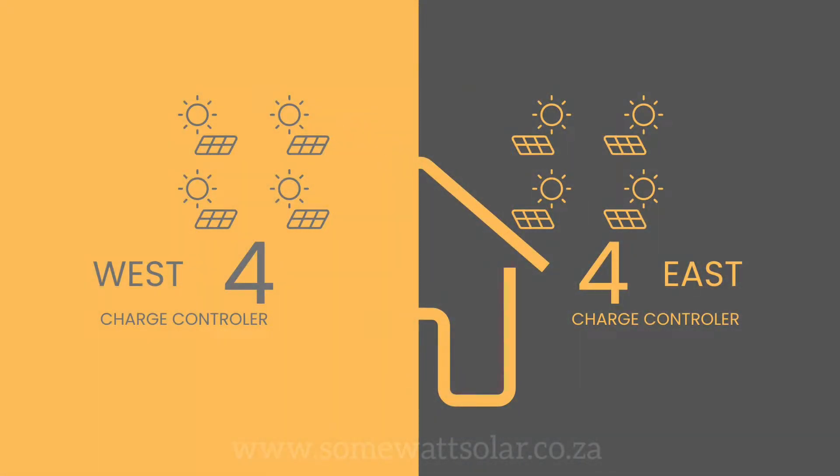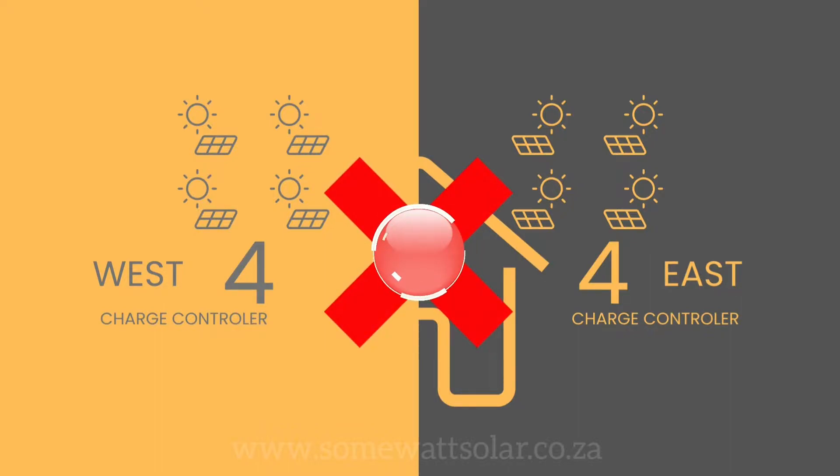If you have four solar panels east in the shade and four solar panels west in the sun linked to only one charge controller, it would create a weak link and not produce the optimal power you might require.